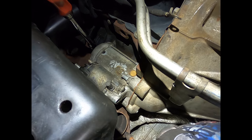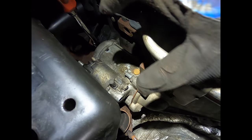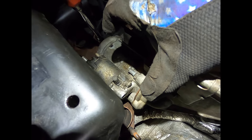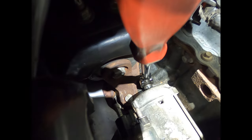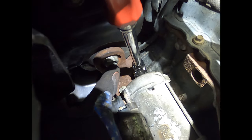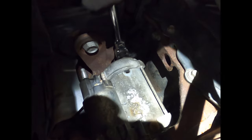The best solution I've found is a socket-to-wrench adapter — socket face to back of ratchet face — giving you about six and a half inches of clearance to reach past the starter for the top bolt without running into the engine bracket. The easiest way to get it in there is to fish it through.